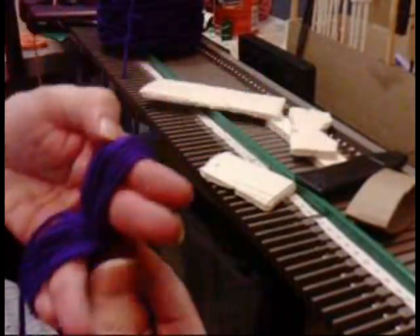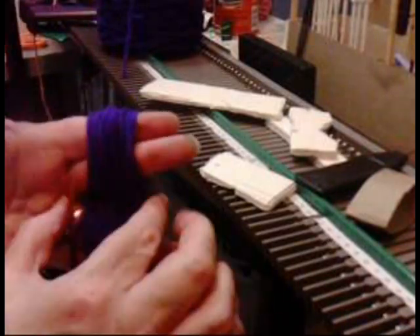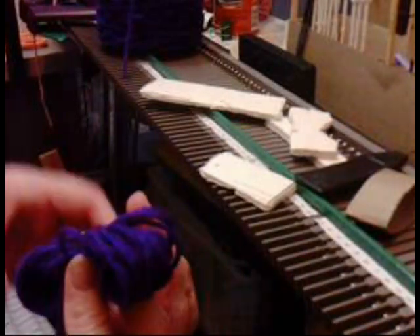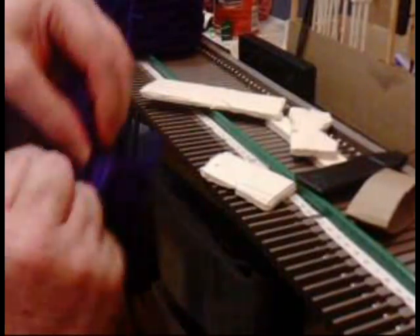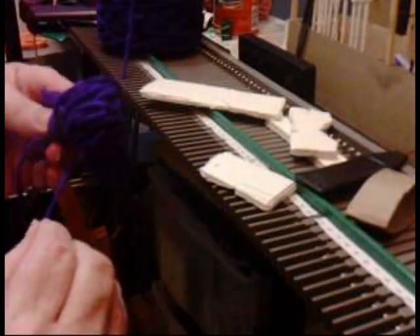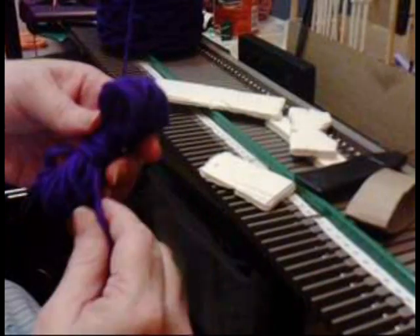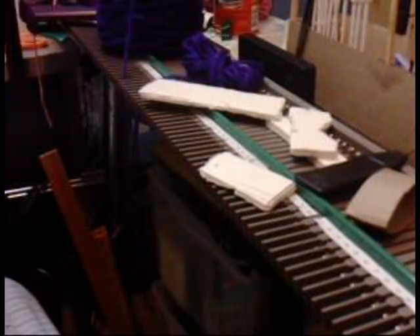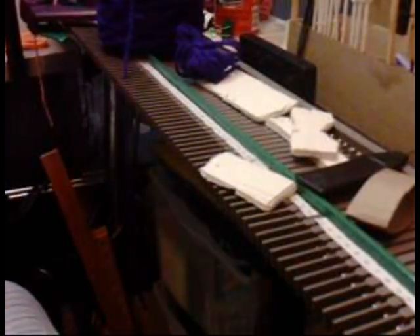Now you've got that wrapped around your fingers — pull it out just a little bit so you can grab onto it. Take it off your fingers, squish and hold it together where it crosses. You're going to wrap the tail around so it can be like a pull skein, then just tuck the end in. This way you can just pull this end out. Prep up at least three bobbins of each color to start with.